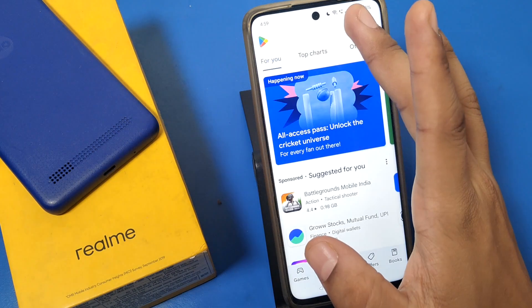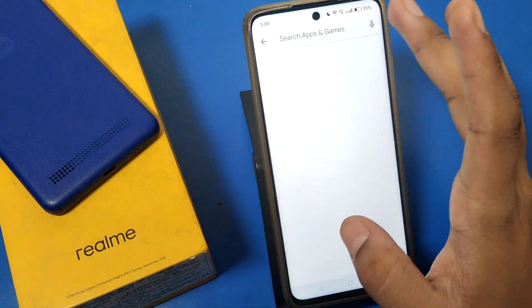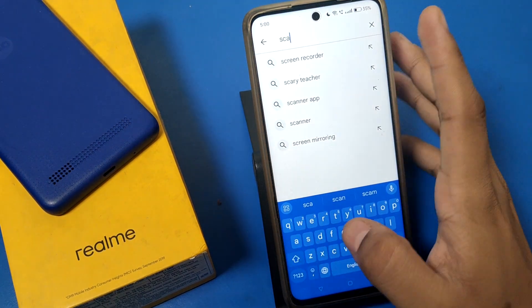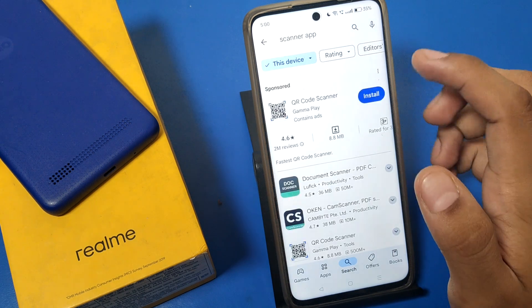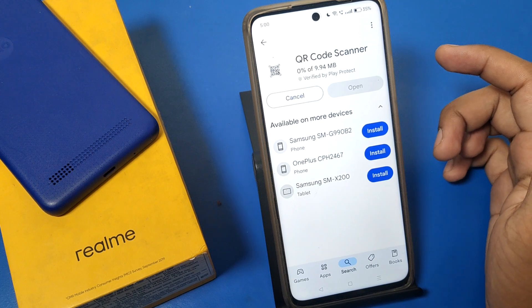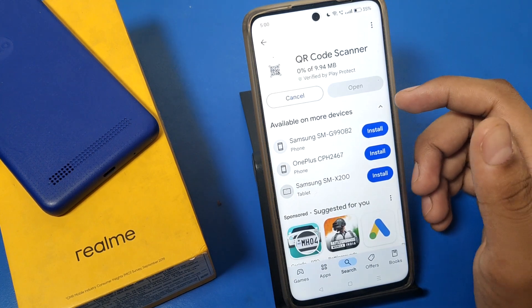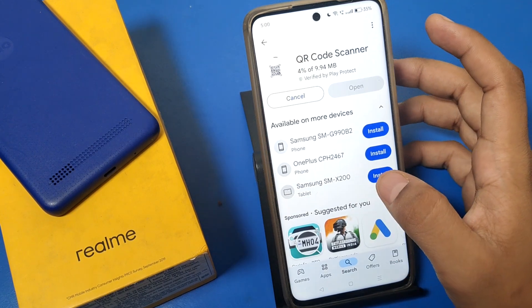Here in the Play Store you have to search for 'scanner'. Search for a scanner app and then install any one of them. I'll show you — I have installed this one. Now let me show you how to use this scanner.